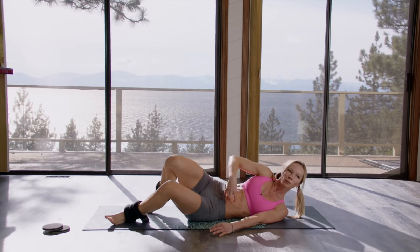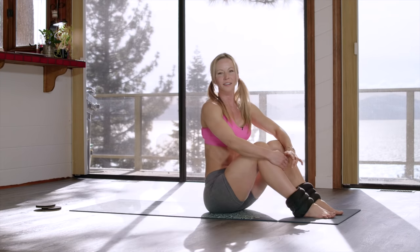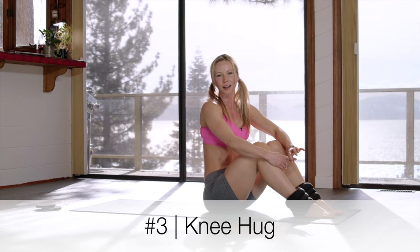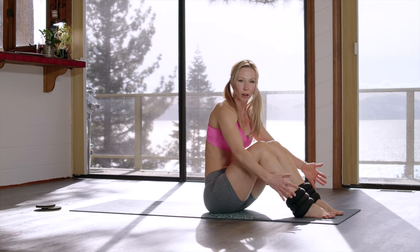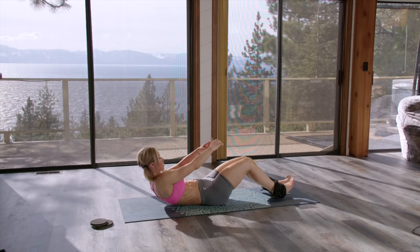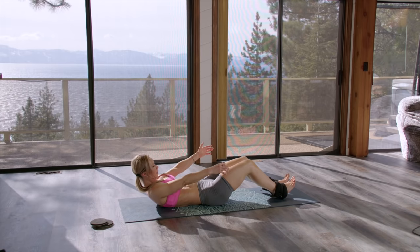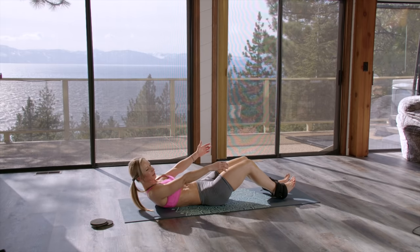Really pull the belly button into your spine and focus on that. The third exercise is knee hugs — basically a sit-up. You can also use ankle weights for this one. Start by laying on the ground, press the lower back into the ground, sit up, and hug your knees.